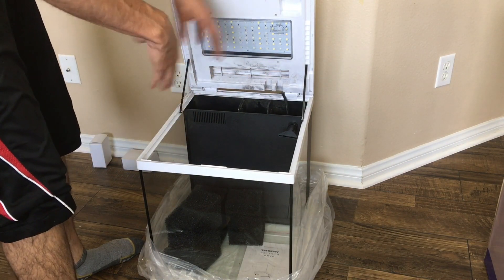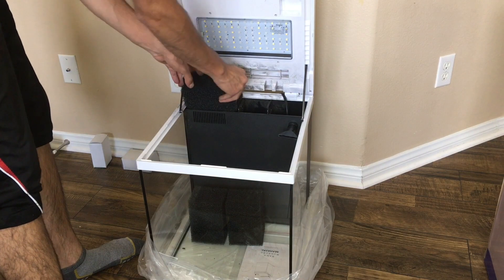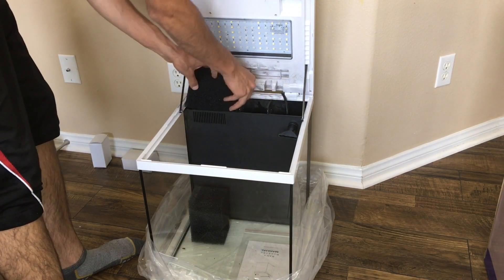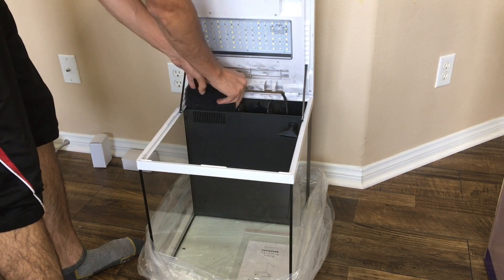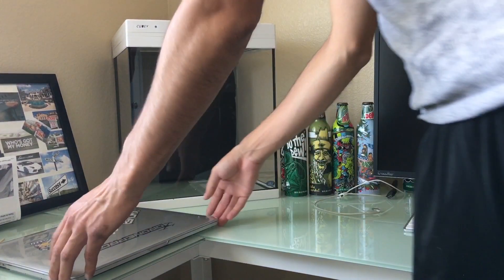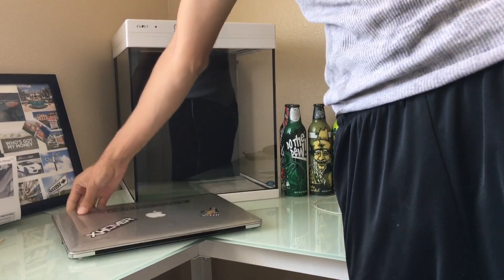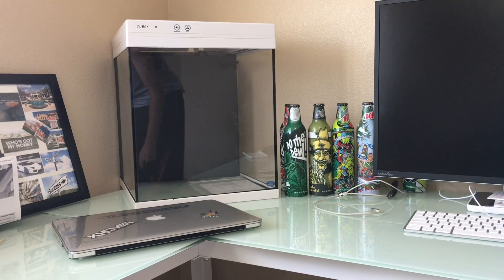So what we're gonna do now is get the tank kind of all out and situated where it's going to be, and we'll pretty much end this out-of-the-box review of the JBJ 15 gallon QB. Here we have the tank situated where it's going to be staying. I'm actually very happy with the location. The screen on the right is about 32 inches, just to give you an idea of how big the tank is. And to give you an even better idea, I have my 15-inch MacBook Pro here in relation to the tank. So it's actually a very good size — big enough but not too big. It's a perfect size.